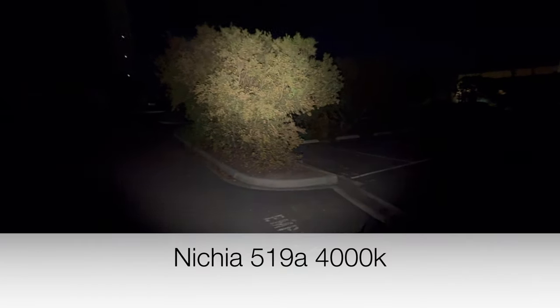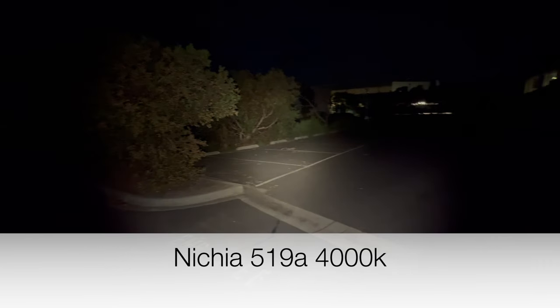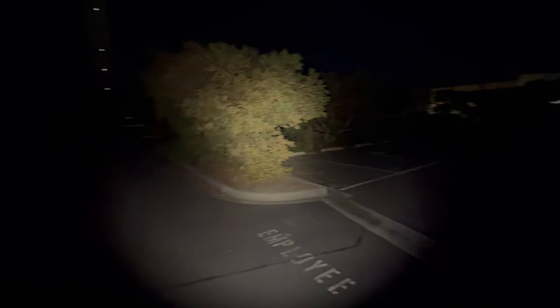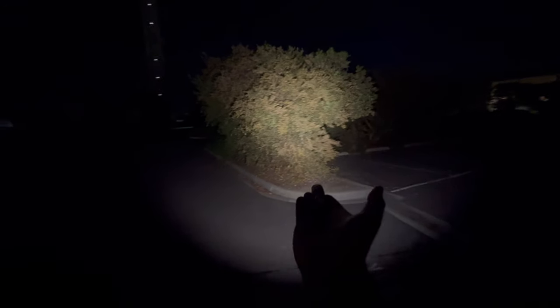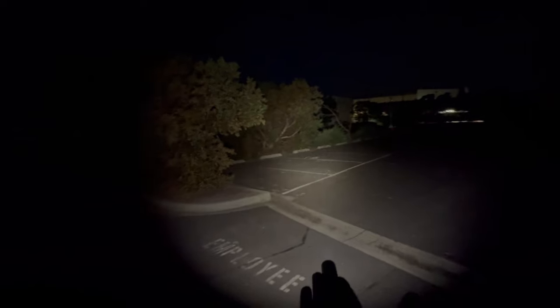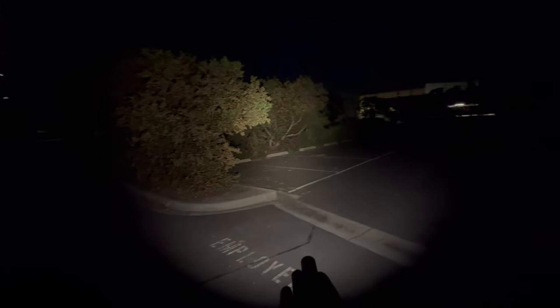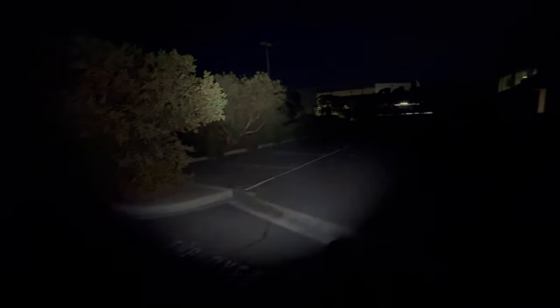Now we have the 519A 4000K — a beautiful emitter with a much larger hot spot than both the other two. Still a bloody gorgeous emitter. It's a close call between this one and the 219B for me because it's beautiful, although this one does get hot — it's putting out a fair bit of lumens.